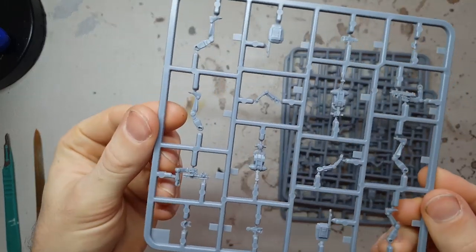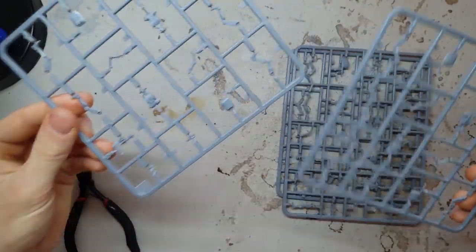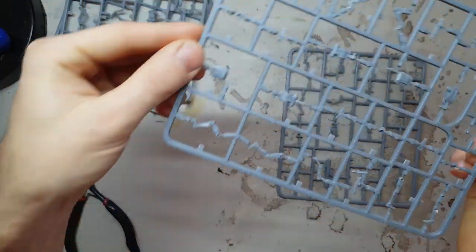So without further ado, let's dive on over to the hobby desk, whip out some B-1 droid sprues, and start assembling these bad boys. In each set of droids, you're going to be faced with a number of sprues. The first two are identical — these square sprues have each got enough components for two droids, so that gives us four standard battle droids.